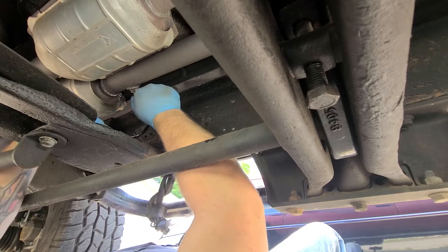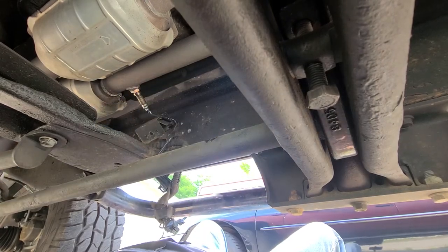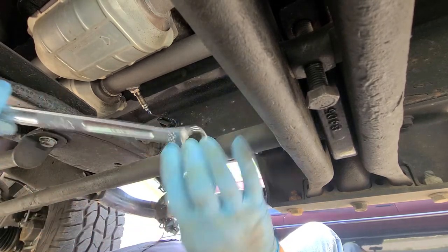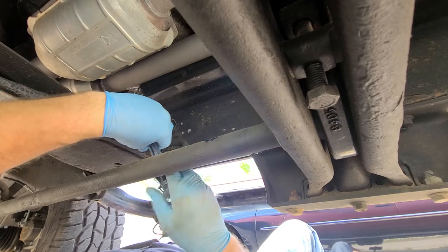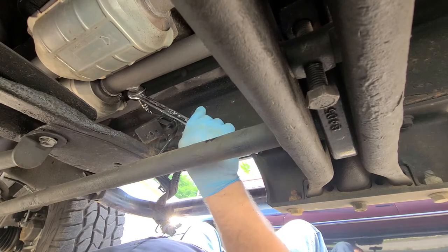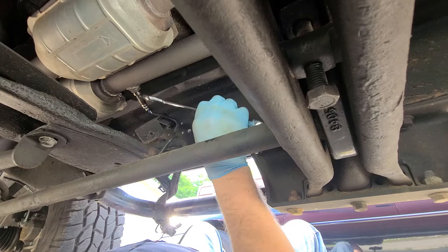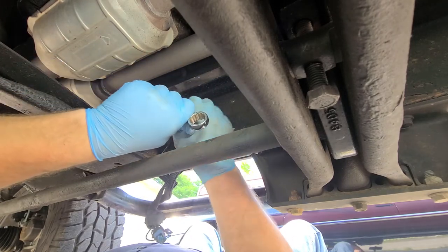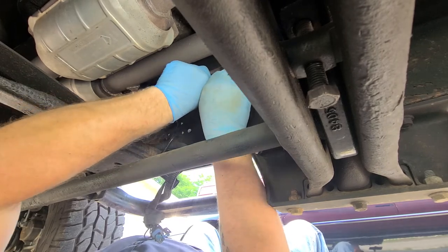I didn't do these rear O2 sensors when I did the exhaust modification because I didn't have the extra money to get them at the time. I did the upper ones because they're hard to get to — one is way up by the starter and the other is way by the oil filter. While I had the old Y-pipe and new Y-pipe out, it was a good time to change them.